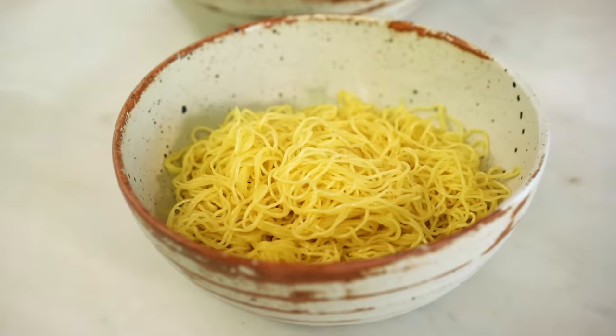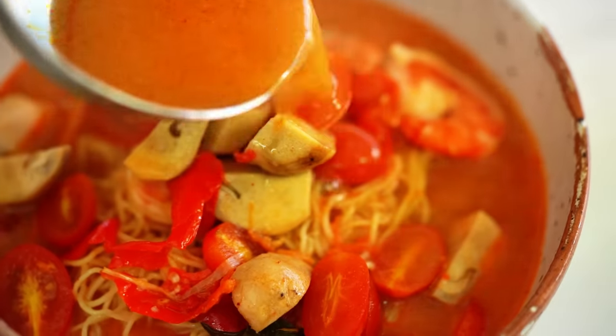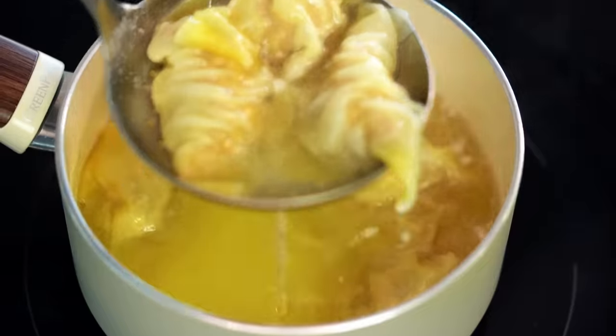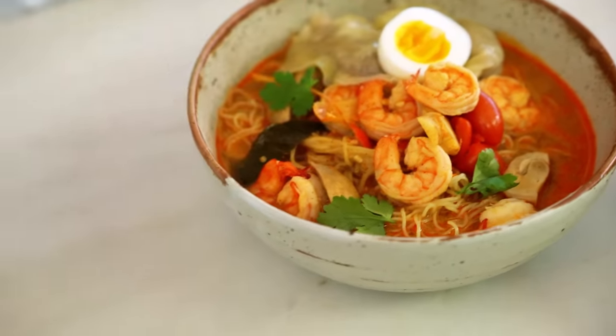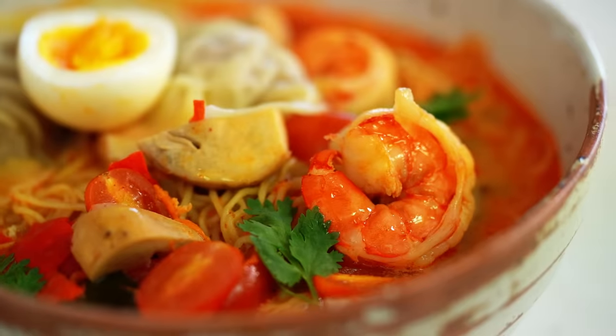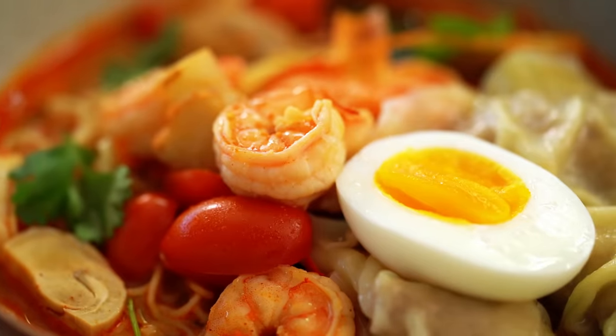Now it's time to serve everything up — my favorite part. We've got some noodles here; I'm using fresh Chinese egg noodles, but you could use whatever noodles you like. Just pour over some of that spicy soup, then slide your wontons on top. And of course you can't have a good bowl of noodle soup without an egg, so I'm going to pop one on there as well. Just a few little bits of coriander — and there you have it guys: one spicy bowl of heaven. So good. The noodle slurp — you've got to do it guys.